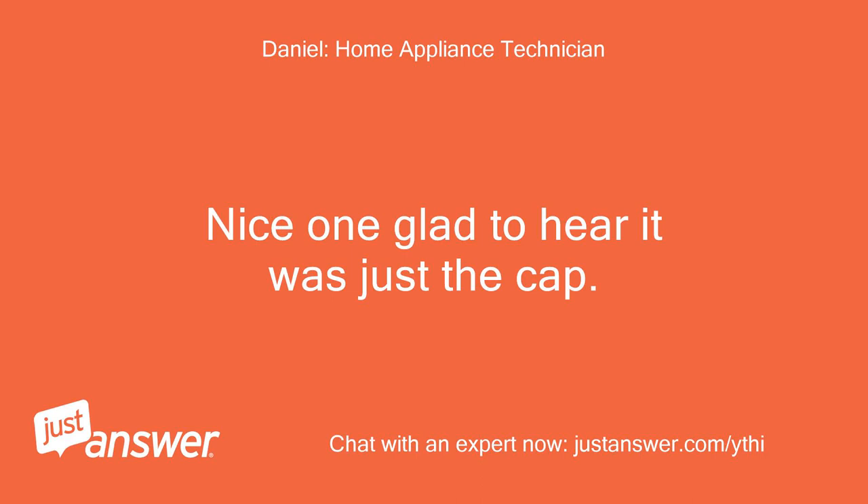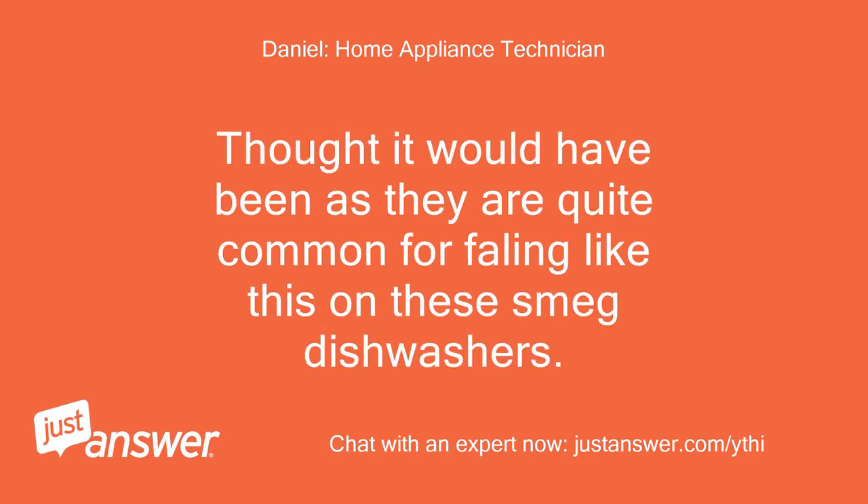Nice one, glad to hear it was just the cap. Thought it would have been, as they are quite common for failing like this on these Smeg dishwashers.